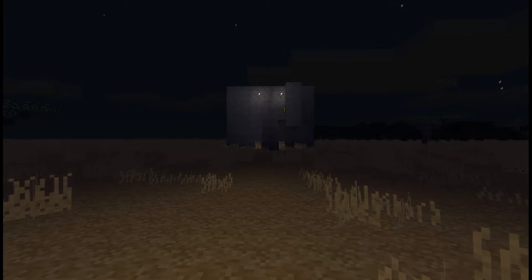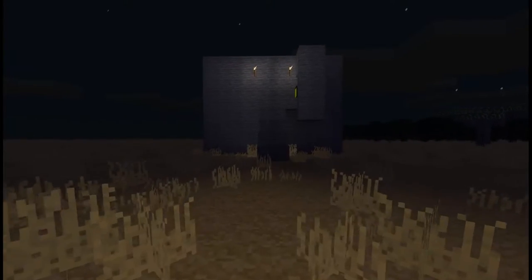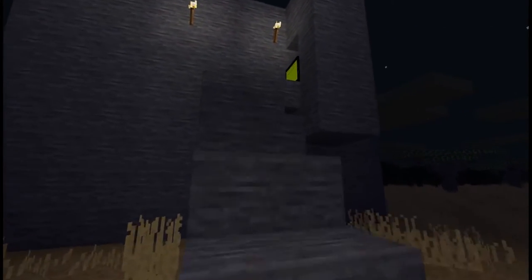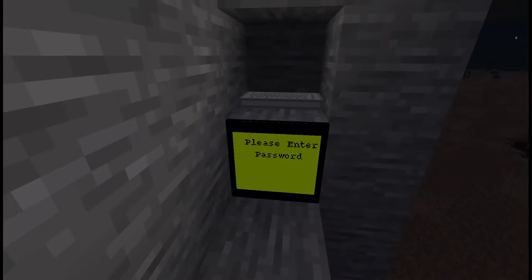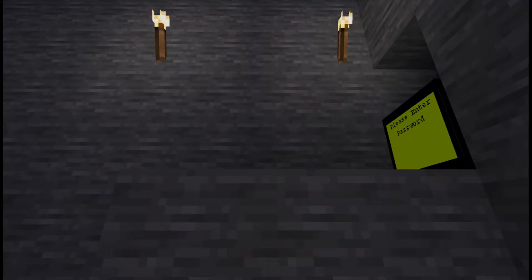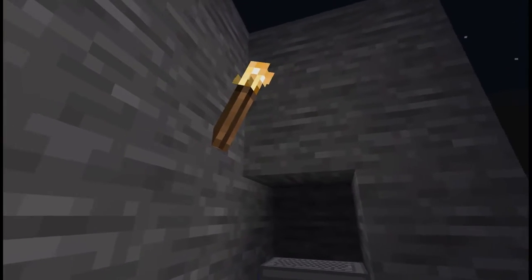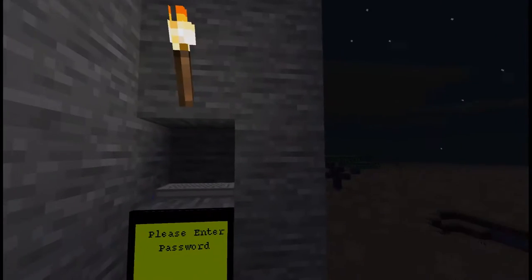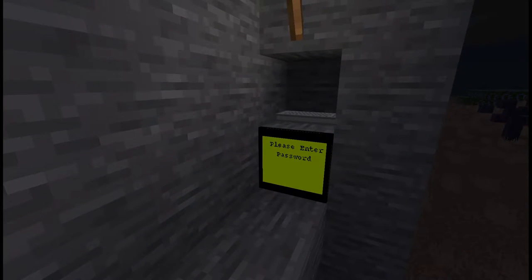Hey guys, this is BenRob0329. So let's say you're walking along and you come across some kind of a mountain face. This is just an example, but you find this keyboard and LCD — it says 'please enter password.' There's no visible seam as to what's going to happen. You might see a torch or something, or maybe it's completely hidden.